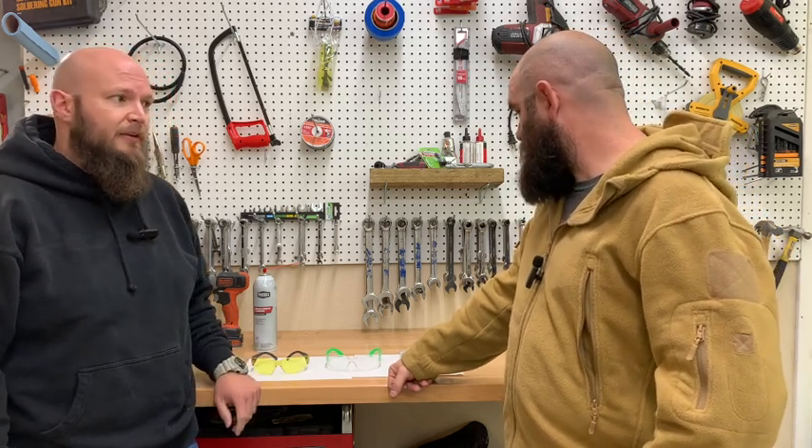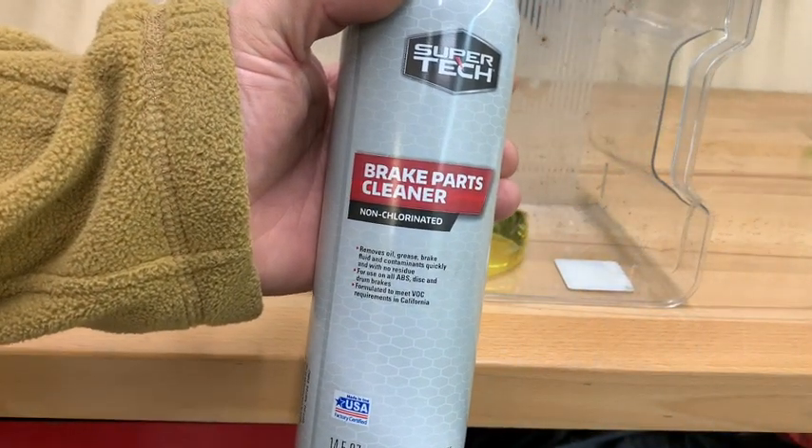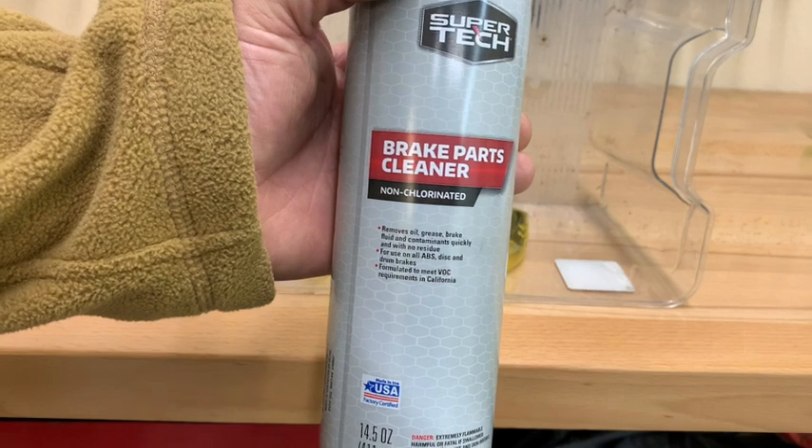Now we'll do some chemical testing and see how they hold up. Just so you know, we're using Super Tech brake parts cleaner for this test.